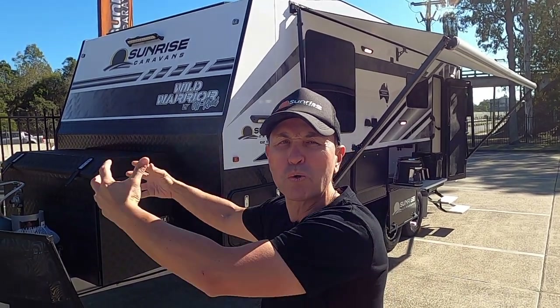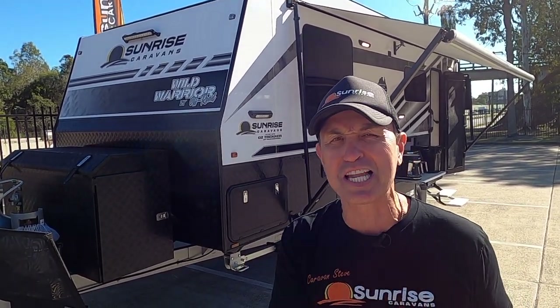G'day everyone, Caravan Steve here, welcome to another walkthrough video. In today's video I'm going to show you the new release of the Sunrise Wild Warrior 21-foot pulled caravan. We released this at the Let's Go Caravan Show — it was our showstopper and it did not disappoint. We even had Caravan and Camping Sales do an article, and everyone was looking at this van.